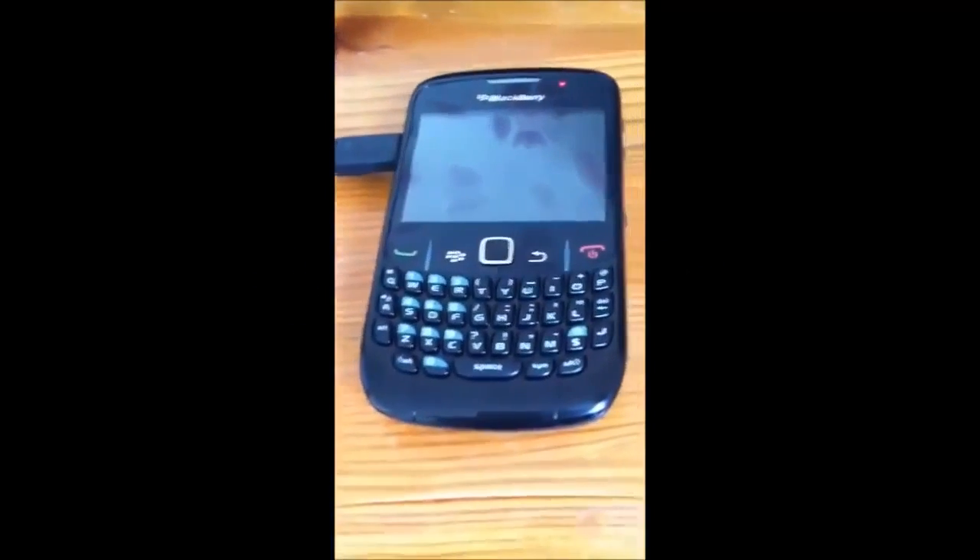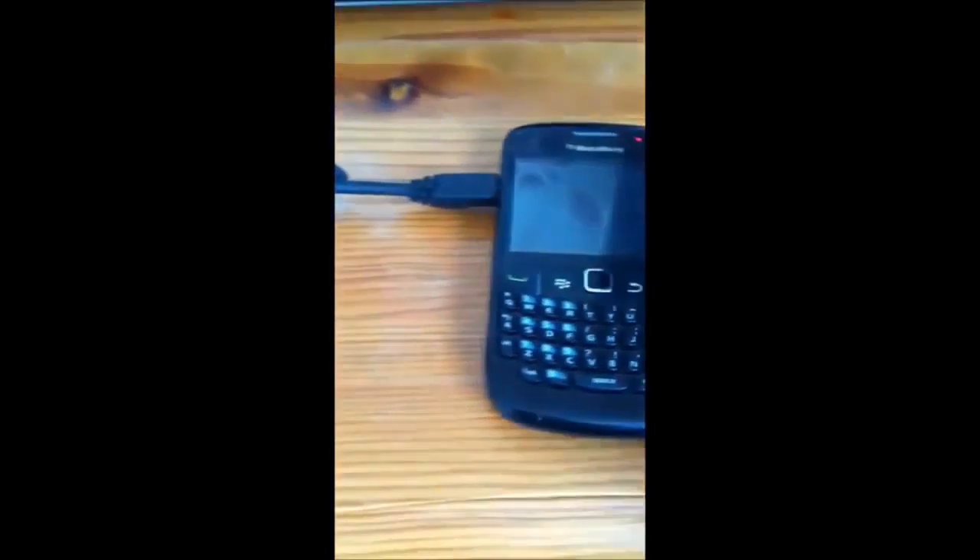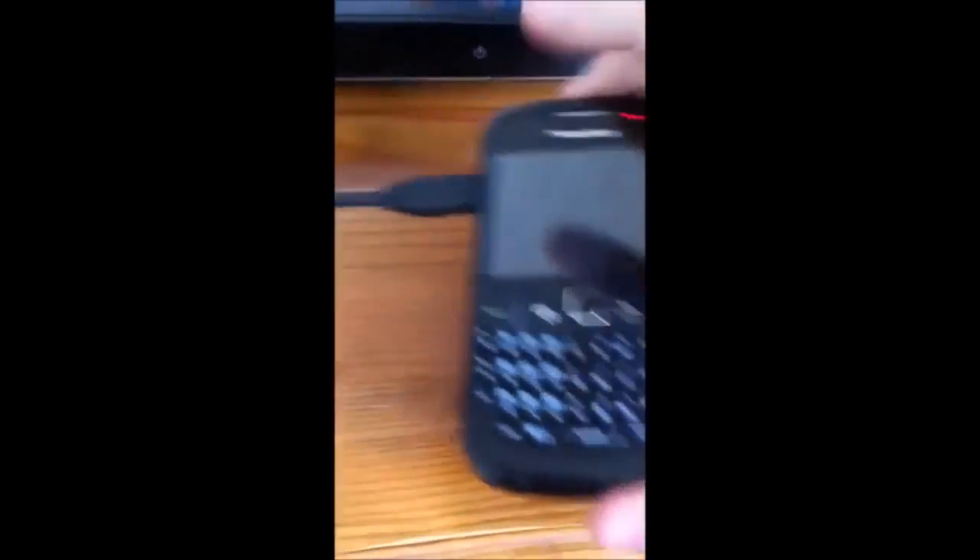Welcome to your BlackBerry. I know how to sort this out. You want to take out the thing, but keep the cable inside. And you want to take out the battery?